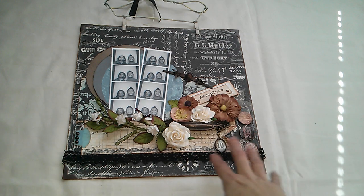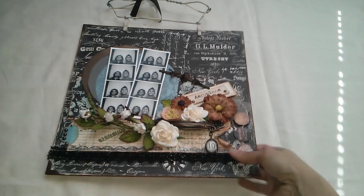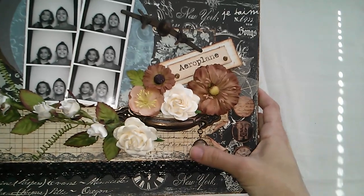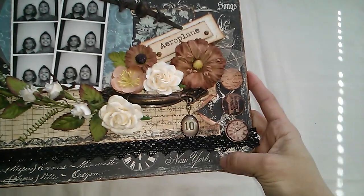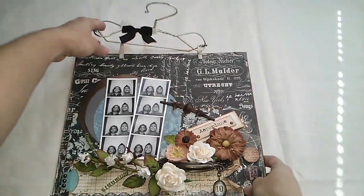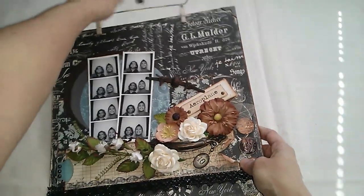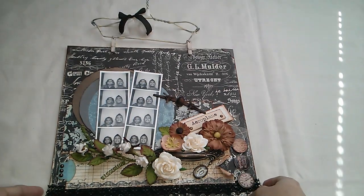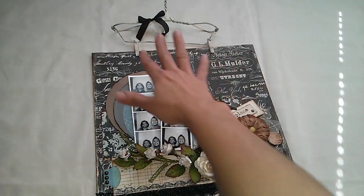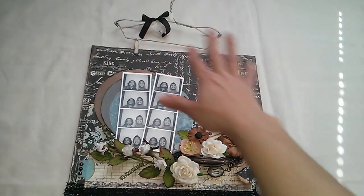I first mounted the paper on a sheet board because this paper I bought from Hobby Lobby is very, very thin. I'm not sure if it's the same when you get them online.